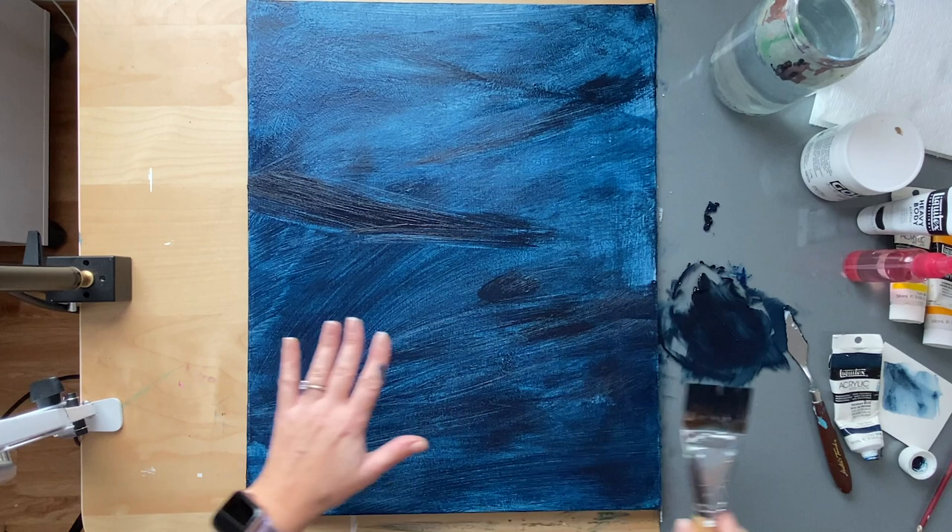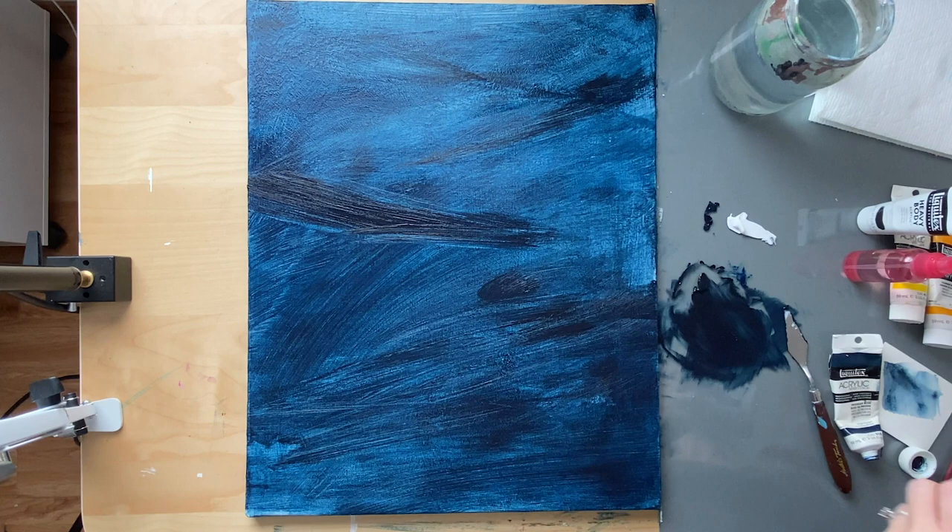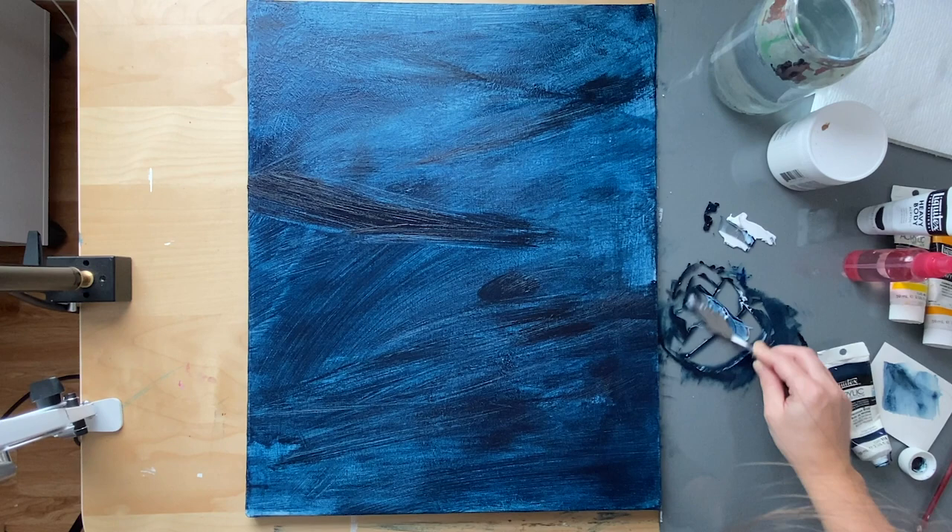I have most of my blue down and I'm pretty satisfied. For the last part I'm going to add a tiny bit of white to brighten up some areas and add that snowy effect. Not a lot, because white is very strong — just add a little bit and test it out, then see if you need a little bit more.